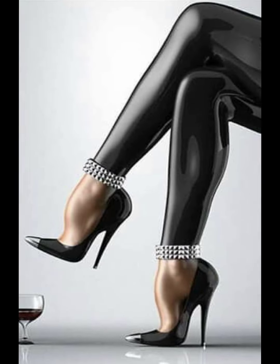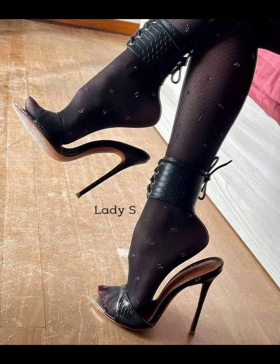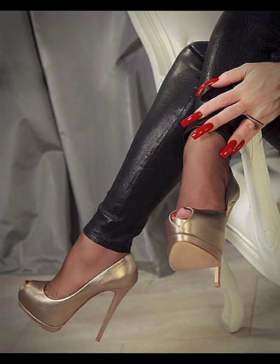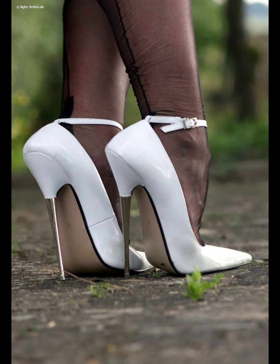Third, keeping your core muscles engaged will help you maintain good posture. Fourth, focus on landing your heel first, followed by the ball of your foot and then your toes. Fifth, swinging your arms naturally as you walk helps maintain balance and coordination.